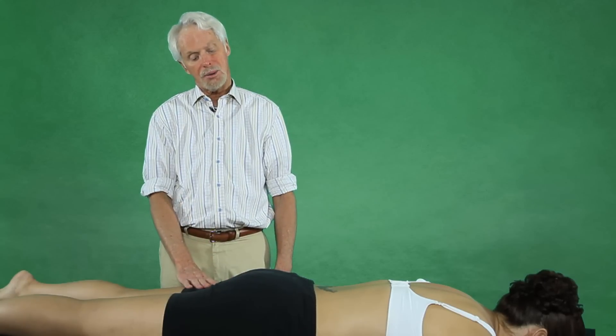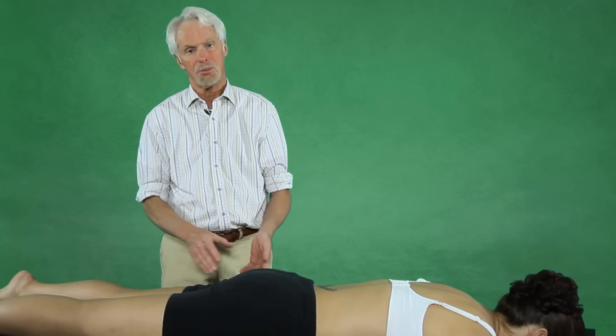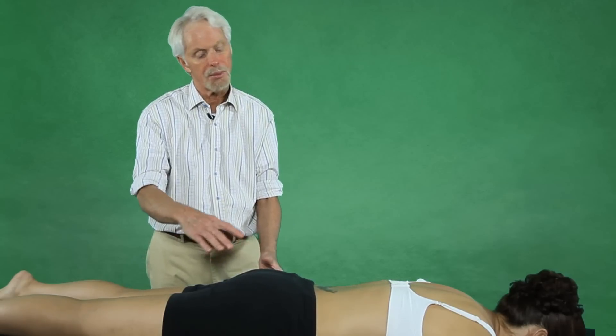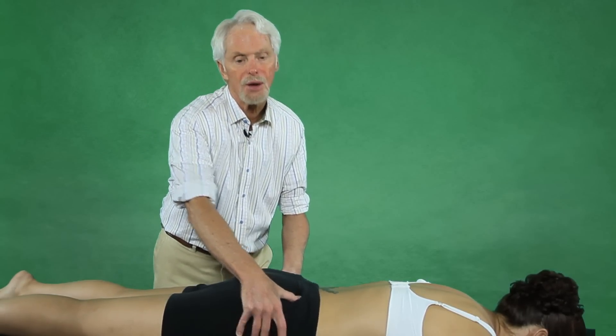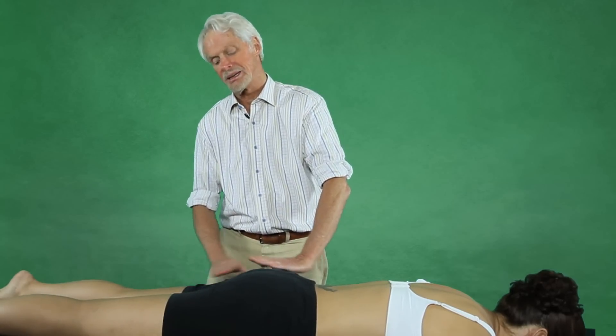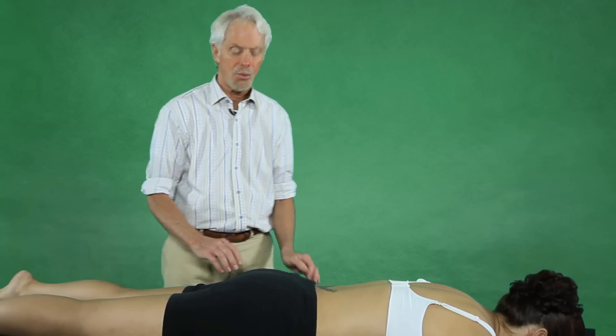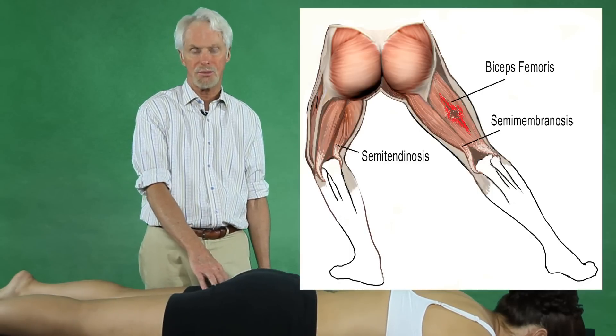Hamstrings typically get strained for many reasons. They have dual innervation — tibial and peroneal — which we know is a problem. Also, when you have an anteriorly rotated pelvic bowl, it makes the hamstrings stretch-weakened; they get longer, and what can happen is we start to get recurring hamstring pulls from either overuse injuries or repetitive strain.